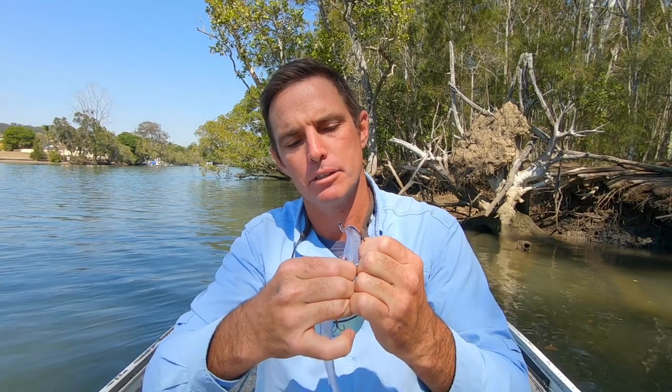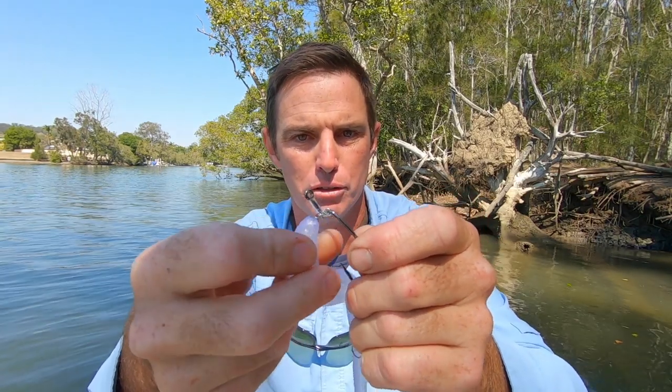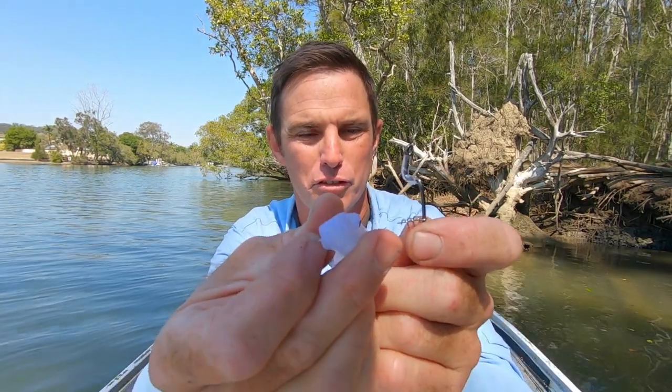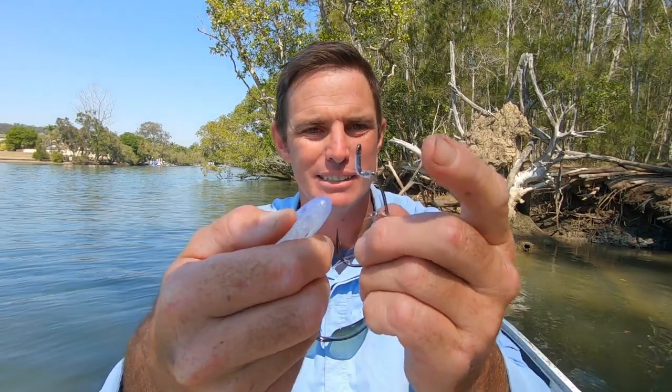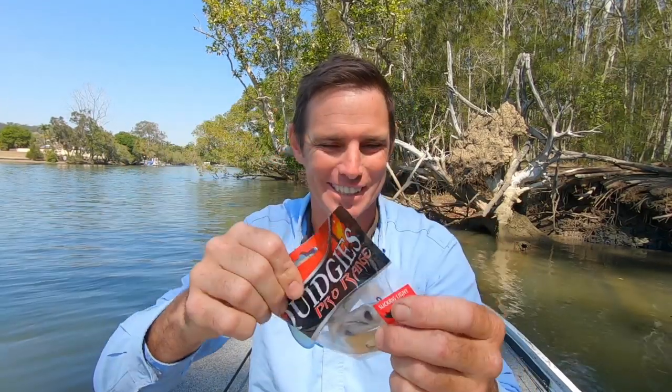I'll unrig this one to show you how it works. It's just curled onto the front of the plastic, then sits inside the head of the plastic. You run it up and sit it at the top of the worm hook. I also sometimes use a little bit of plastic from Squidgy Slick Rig packets — they come with a little hook protector, which is a soft piece of plastic you can use as a keeper.